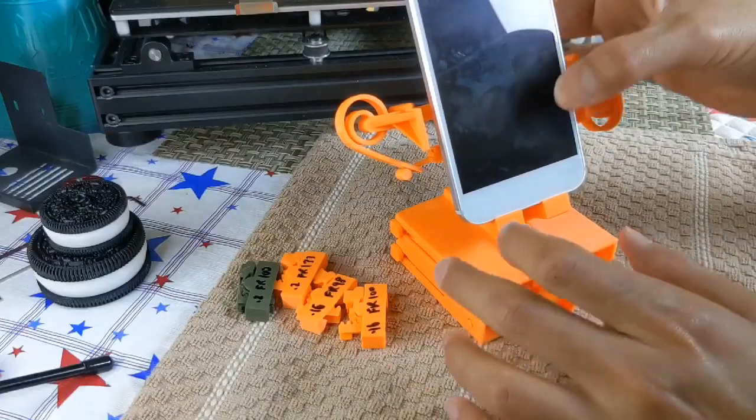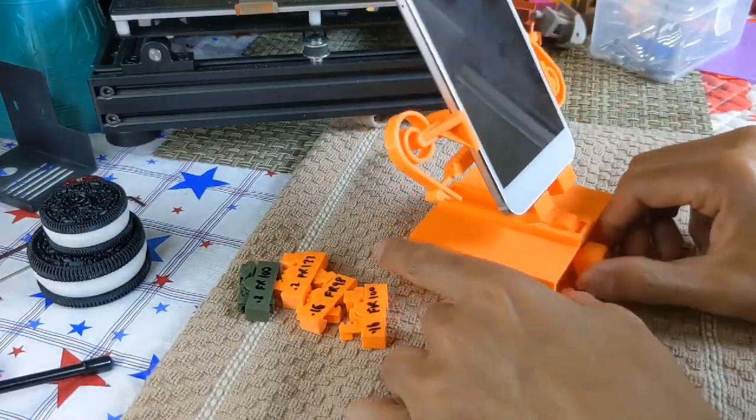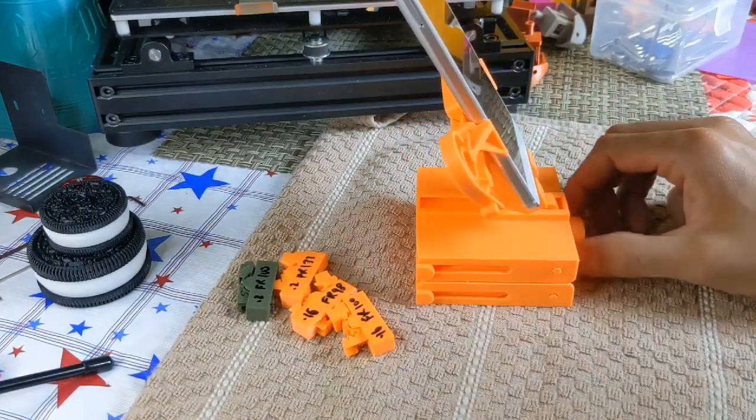You drop your phone in place, just push it down, and it just clamps the phone right in. Then the elevated part is where the fun is.